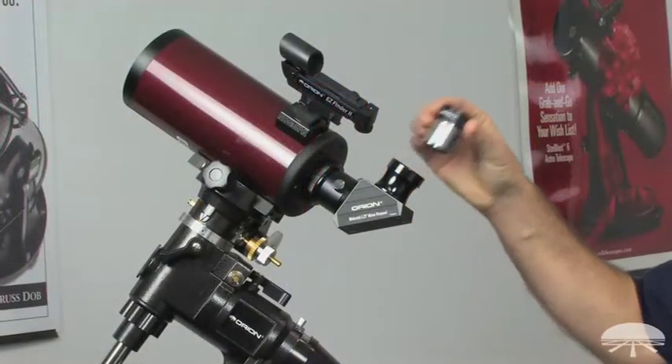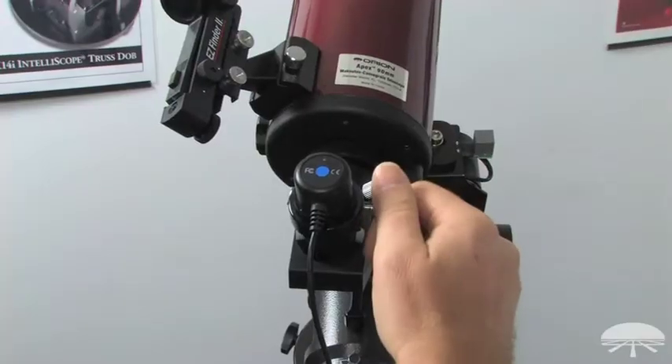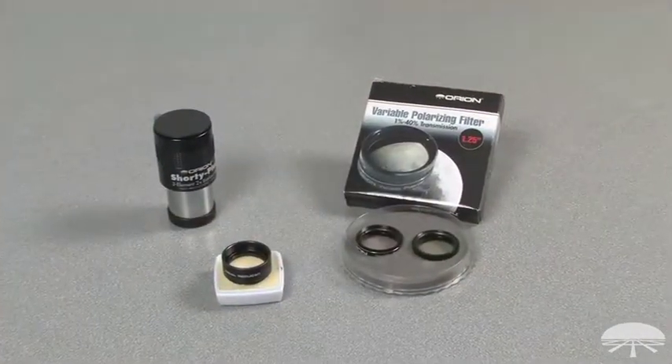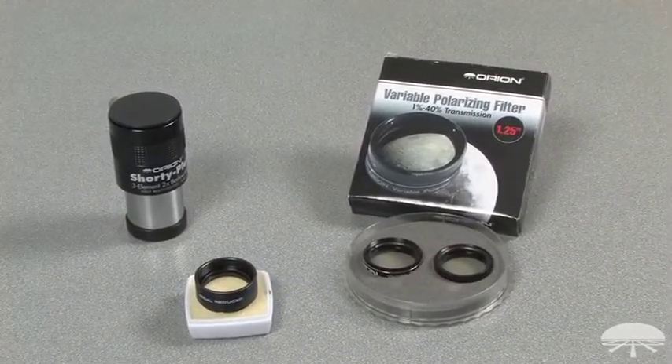The Orion Starshoot video eyepiece can be used with any telescope with an inch and a quarter focus tube. Replace any eyepiece within the focus tube with the Orion Starshoot video eyepiece and tighten the thumbscrews. The Orion Starshoot video eyepiece is threaded for all inch and a quarter filters, and can also be used with any inch and a quarter focal reducer or inch and a quarter barlow lens.